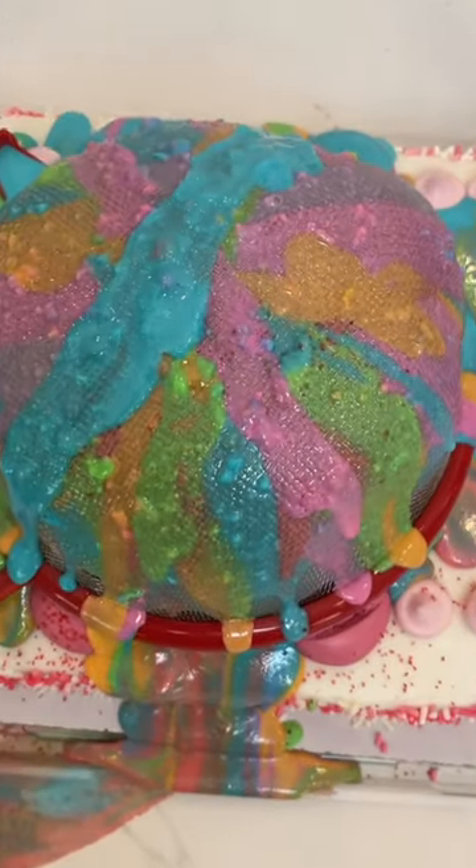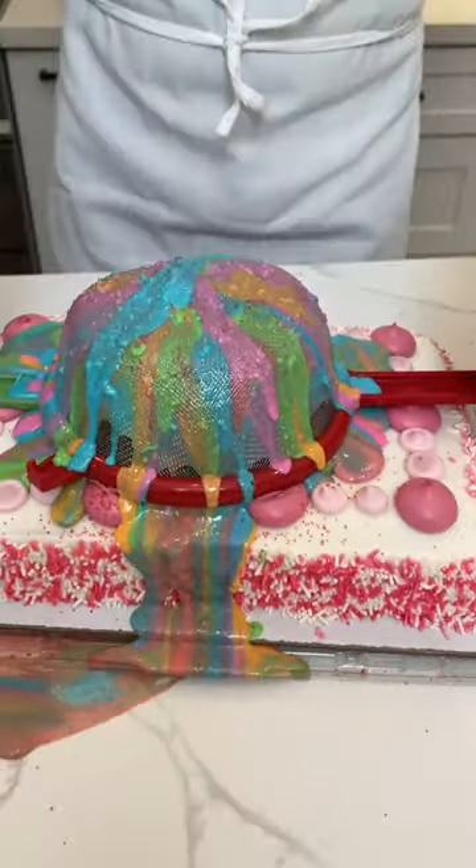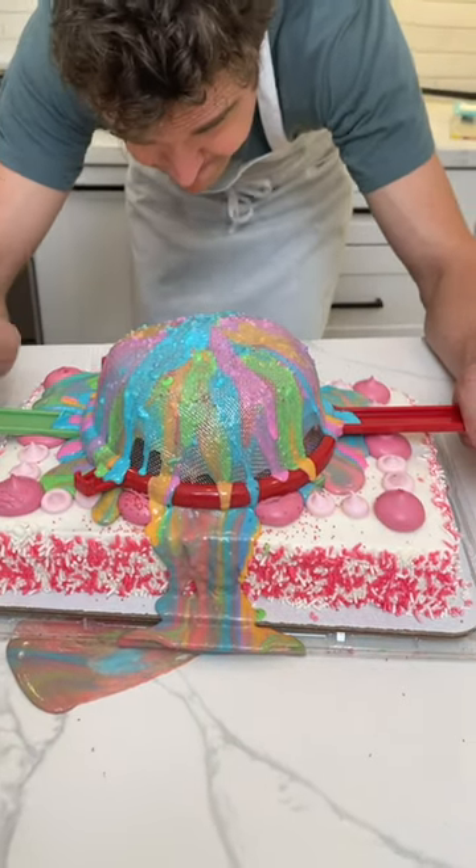All right, let's lift this thing up. This is exciting.